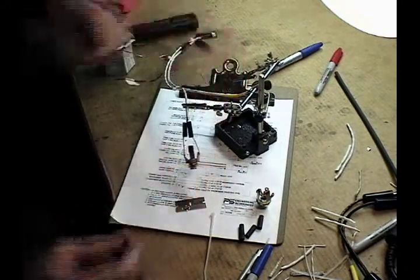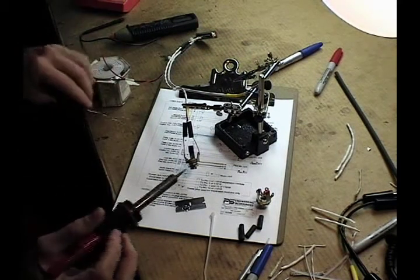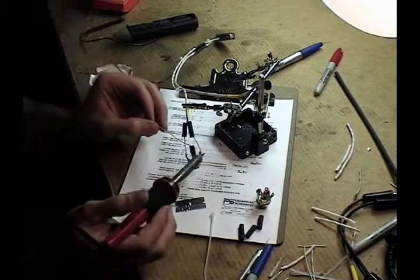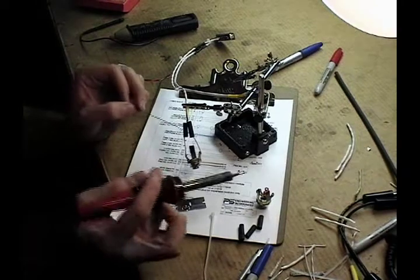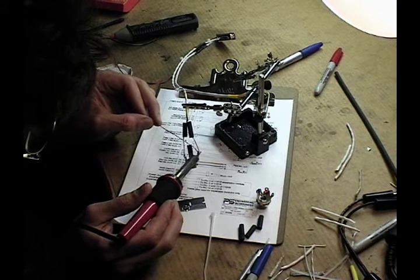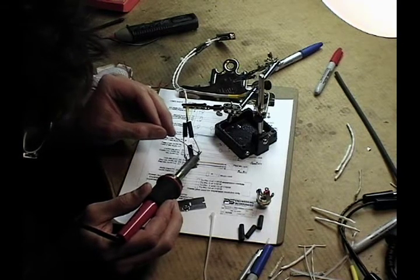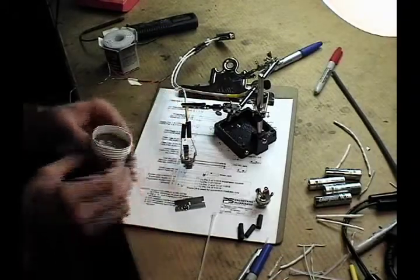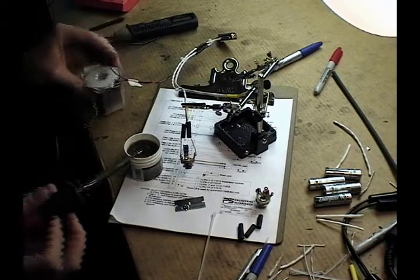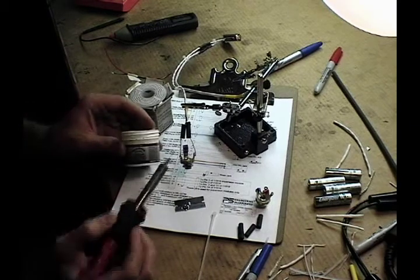And now I can solder these. On soldering this lug, I've noticed a particular problem — it's getting the solder to wet out the joint. So I'm going to use some flux paste and try and clean this one up first.